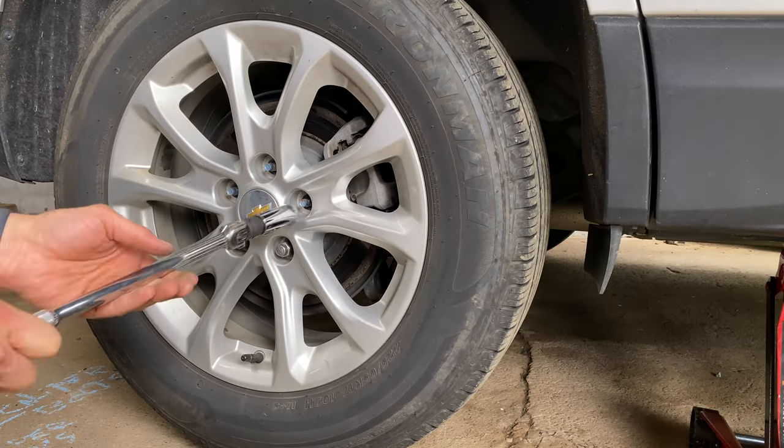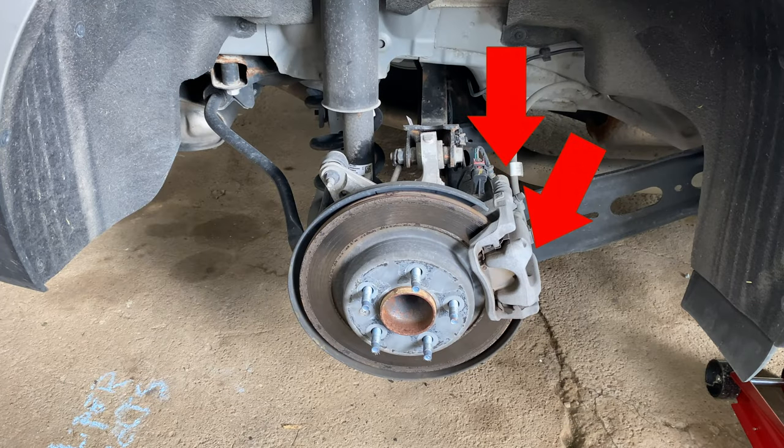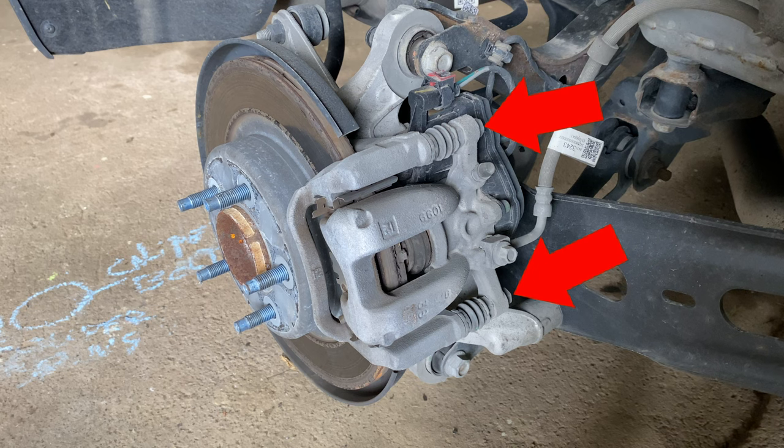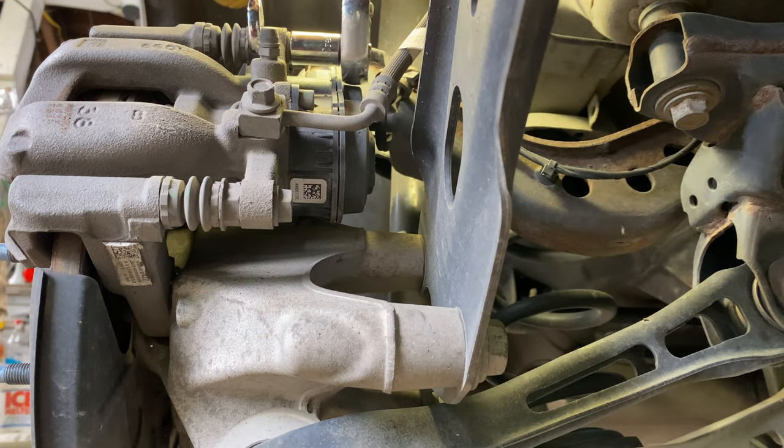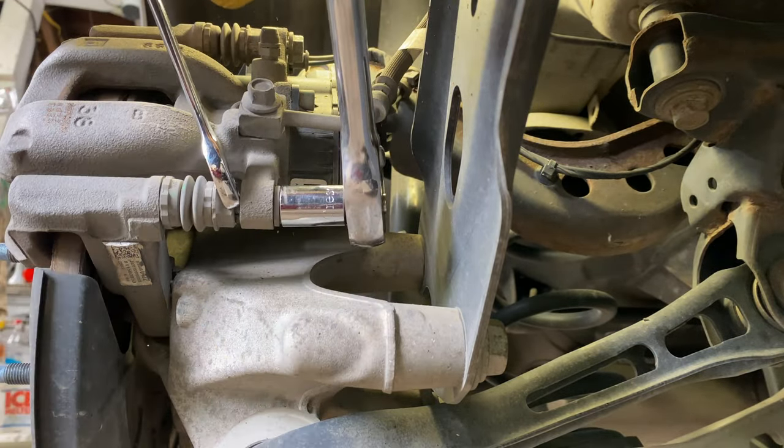Completely remove the lug nuts and remove the tire from the vehicle. To the right of the brake assembly, we will start to remove the caliper slide pins with a 17mm open-end wrench and a 13mm socket. The open-ended wrench is held in place and the socket wrench is turned downward toward the front of the vehicle.